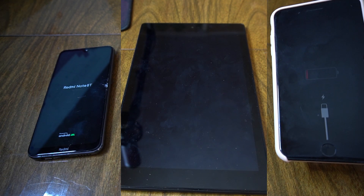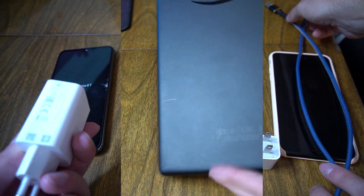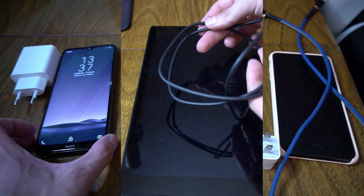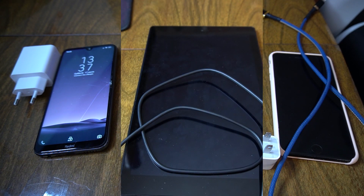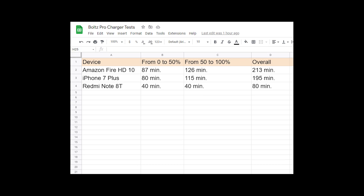In my experiment, three different devices participated. The first was an Amazon Fire HD 10 tablet with its standard charger. The second device was an iPhone 7 Plus with an original charger but a Chinese cable. The third device was an Android phone called the Redmi Note 8T with the original charger and original cable. I charged these three devices and measured the charging time.